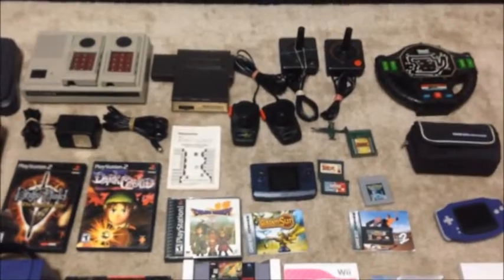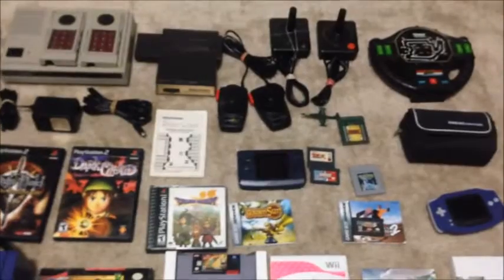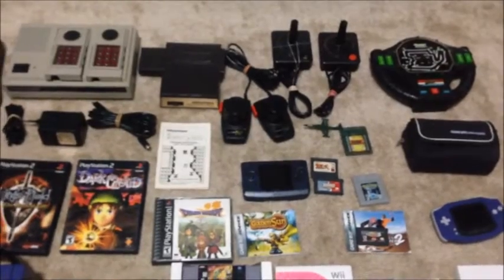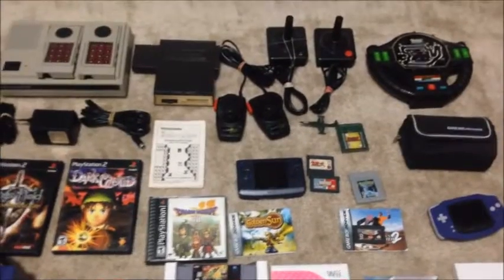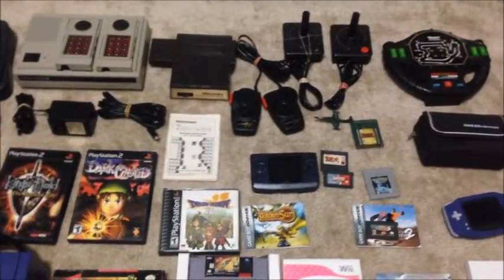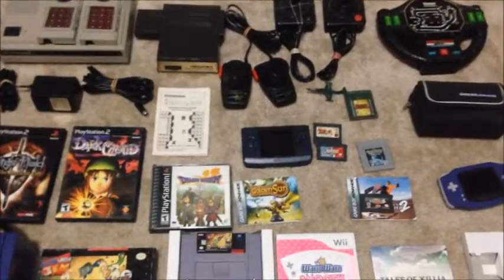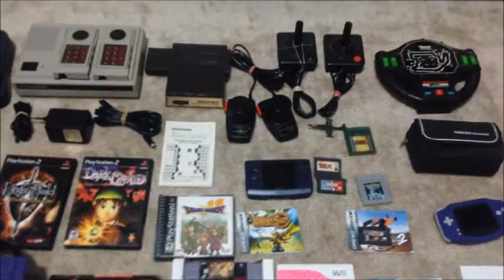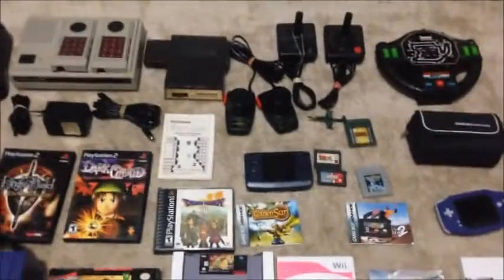That whole lot was $14. Can you guys believe it? One thing I want to tell you: always let people know you're buying Nintendo stuff. Spread the word, tell everybody, and this is what happens — you have an advantage of buying things cheaper than if they were posted on eBay, Craigslist, Offer Up, or a yard sale where people would be bidding. By doing this, you get first dibs and you can make the offer at a low price.